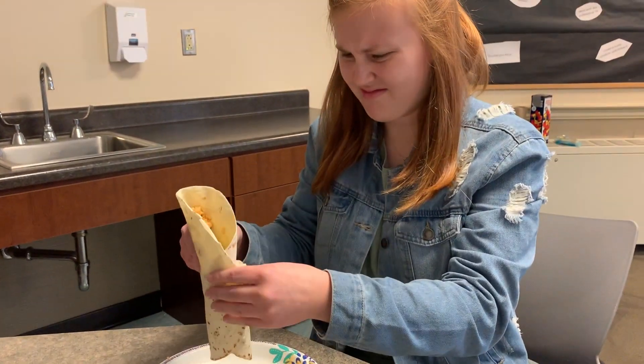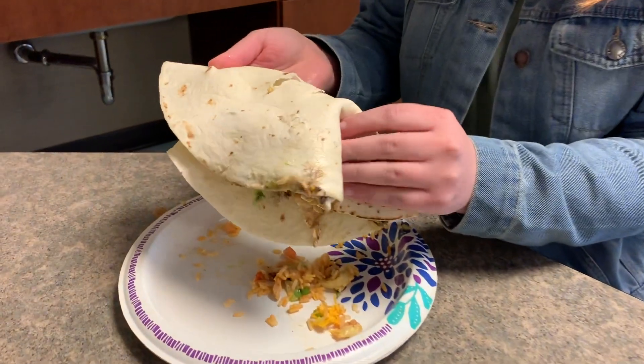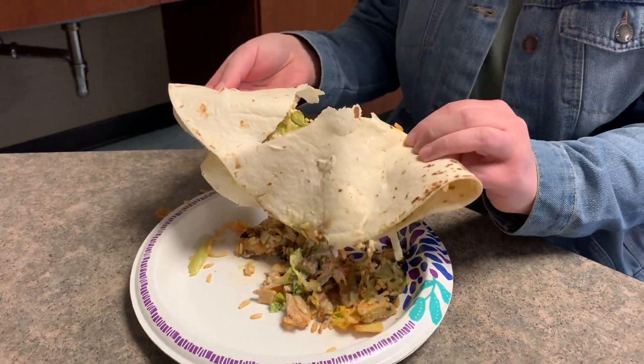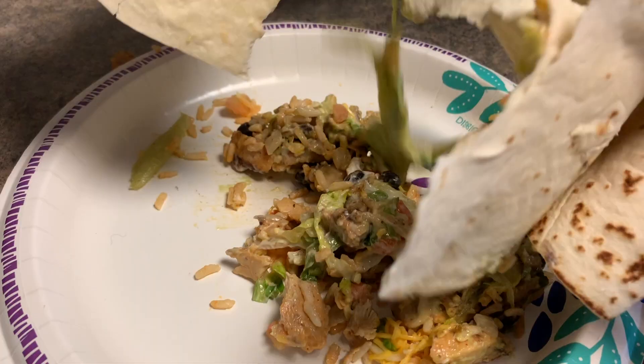Has this ever happened to you? You roll a burrito just to have it fall apart? Making burritos is hard. You either put too much in and your fillings fall out, or there isn't enough fillings and you're left with a bland burrito. Yuck!